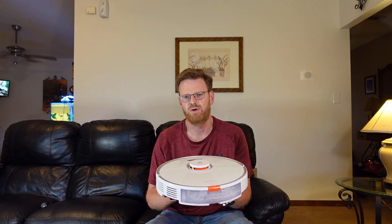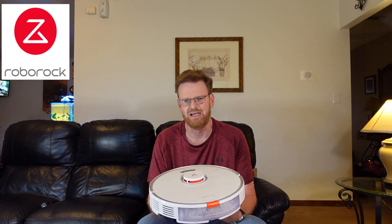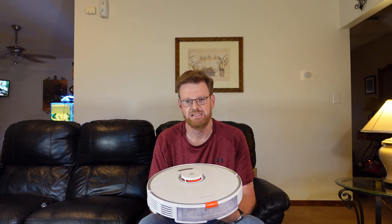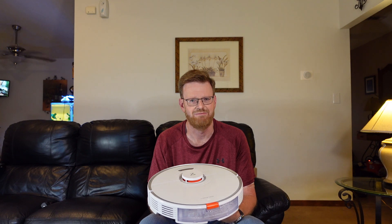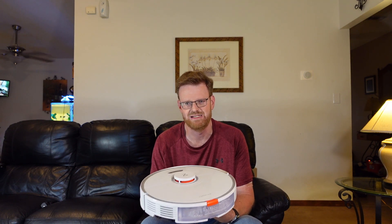Hello everyone and welcome to my YouTube channel. Right here I have the Roborock S7, which has been on the market for a couple of months now. It is the latest and greatest from Roborock and has proven to be quite a great robot vacuum. If you haven't seen my head-to-head mopping challenge with this, go ahead and take a look at that in the link right up above.